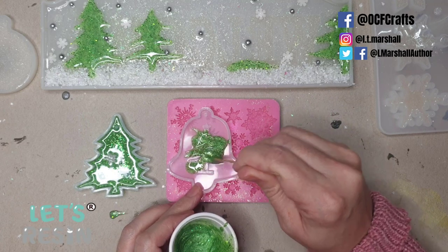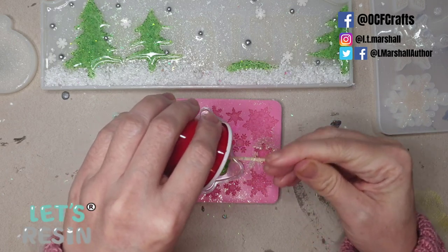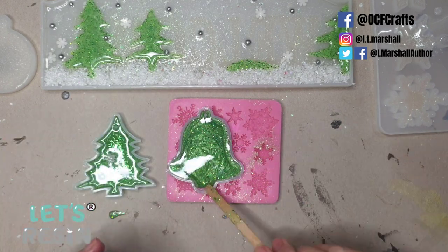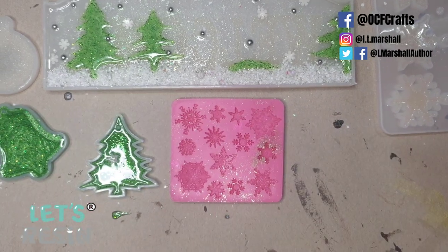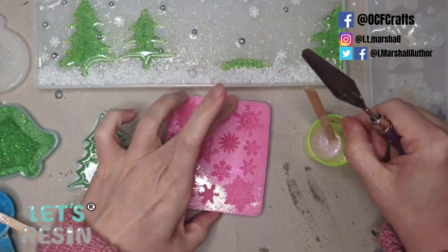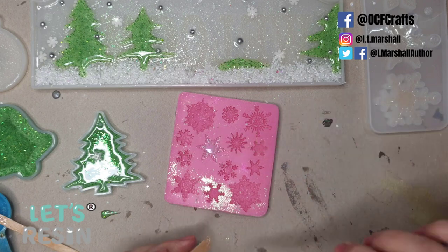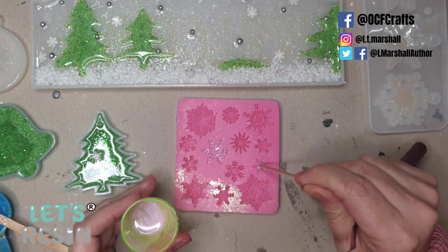With what's left of the green resin I fill up the other tree decoration. This little snowflake mold is one I've had for a few years — an AliExpress mold, really flexible but you can't use it with UV resin because it doesn't cure properly. I mixed up some white resin here with a leftover iridescent pigment from Sophie and Toffee — a petal white — and used a palette knife to scrape it into all the details so they cure nice and flat.